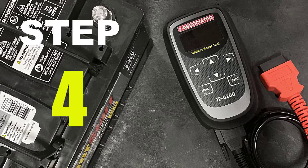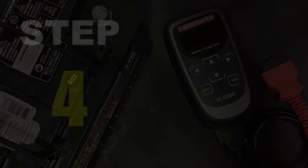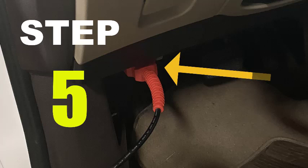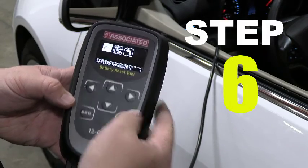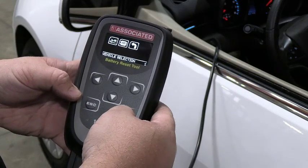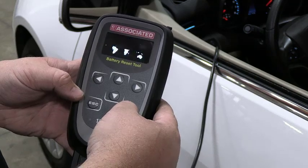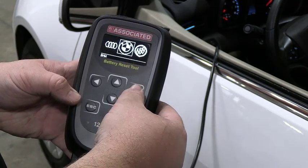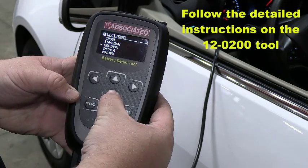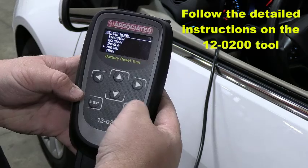Confirm the reset procedure by looking up the vehicle on the tool or using the application guide. Connect the 12-200 tool to the OBD-II port found under the instrument panel a few inches on either side of the steering wheel. The 12-200 tool will guide you through the process. Begin by selecting Diagnostics and pressing OK. Once in Diagnostics, select Battery Management and press OK. Follow the detailed instructions on the tool to select the make, model, year, fuel type, variant, engine code, and system.